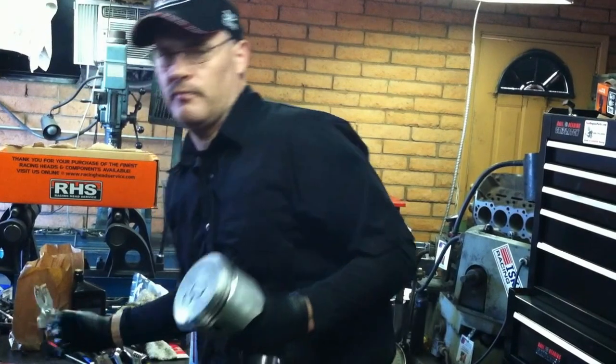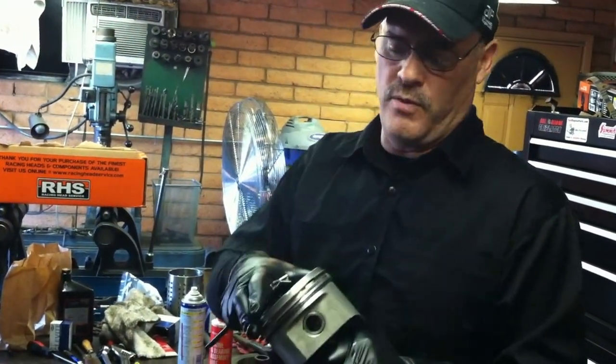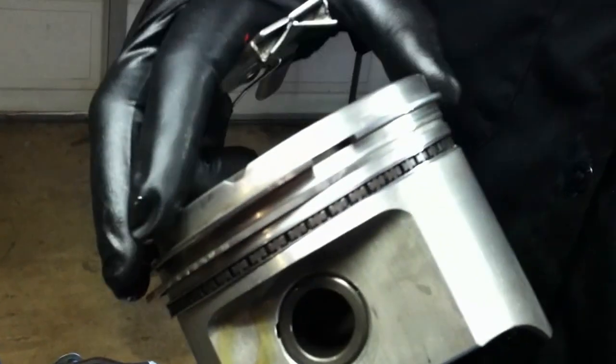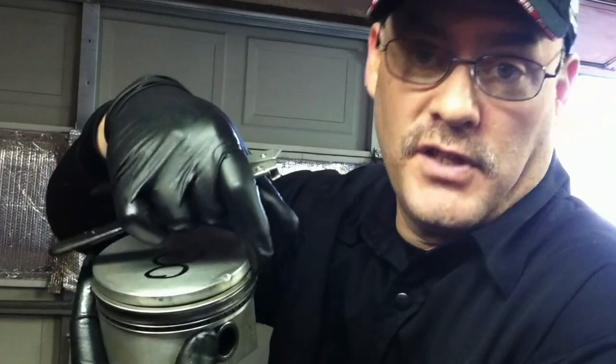One of the things is ring end gap. Ring end gap is the amount of gap that you have in the cylinder when the ring is compressed. You have to check that — if you don't check it, you're going to have a problem. If the ring end gap is too tight when the motor heats up, the ends of the ring are going to expand and they're going to smash into each other. Anything from the rings breaking to literally blowing a chunk of aluminum out of the side of your piston and blowing your motor. So ring end gap is very critical.